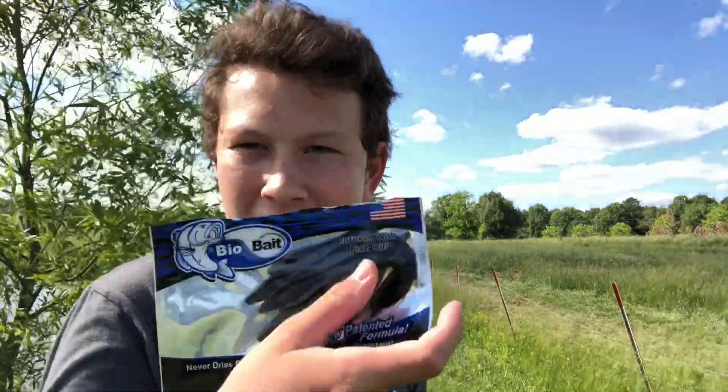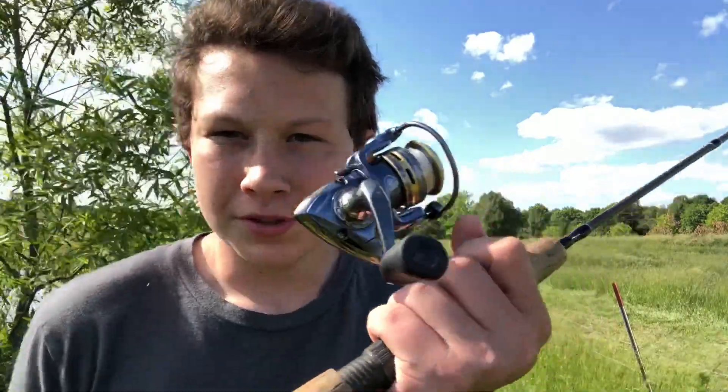Alright, Davis just joined me. I'm here at the pond, just got here. Super sunny out, a little breeze, should be pretty good though. I'll tie these on and I'll get with you guys when I start fishing.